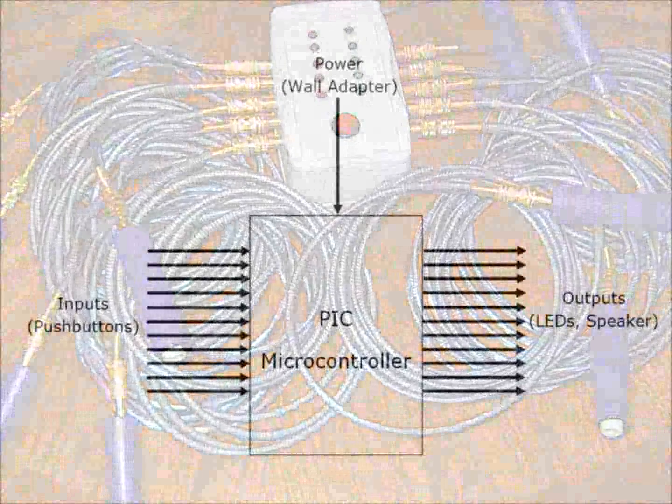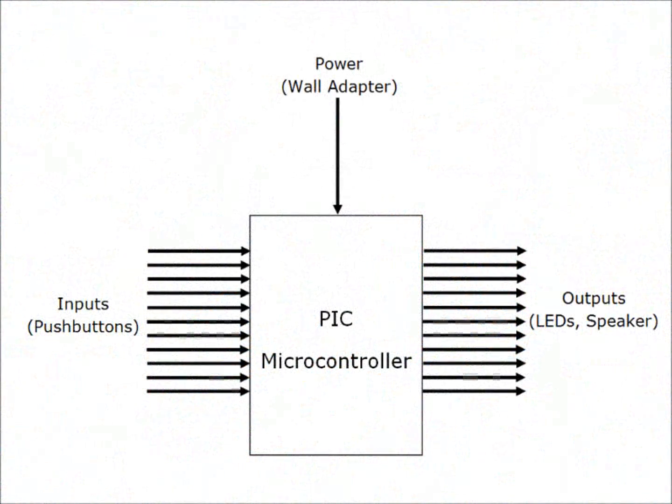It turns out this is a fairly simple project to put together. There are 11 inputs and 11 outputs with a microcontroller in between. This microcontroller can then be programmed to do all of the work.